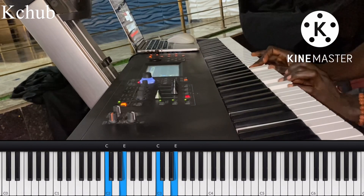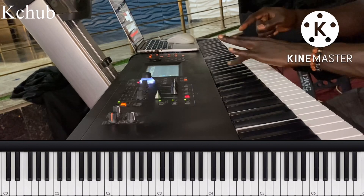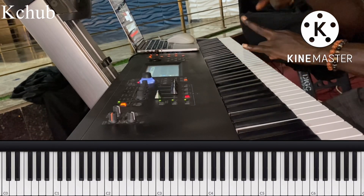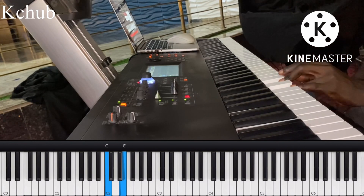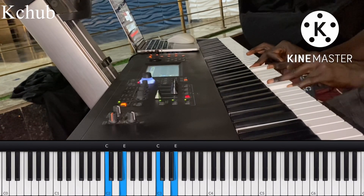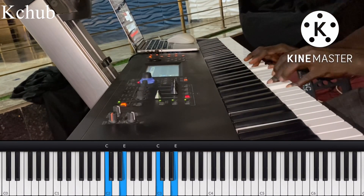The first chord is C, and it's going to be played by this finger — your pinky and your middle finger holding the first note. And here we're going to be using your thumb and your middle finger.